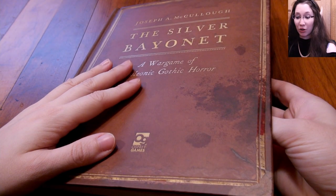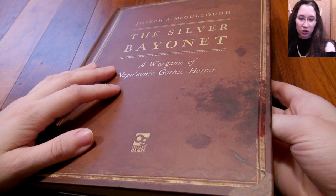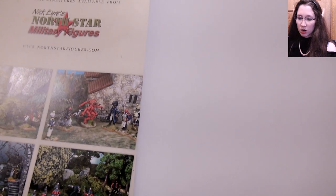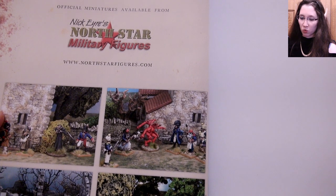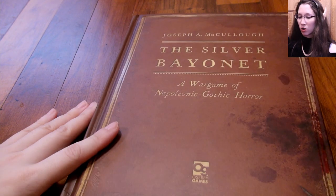Actually, before I forget — the Silver Bayonet, for a limited time from the looks of it, can be purchased with miniatures by Northstar Military Figures on either the Osprey Games website or the Northstar Figures website. You can get the book and the figures they made for it together.